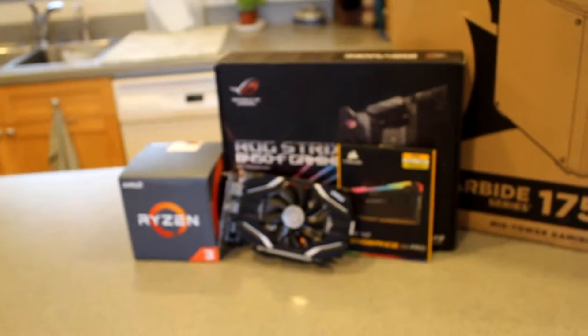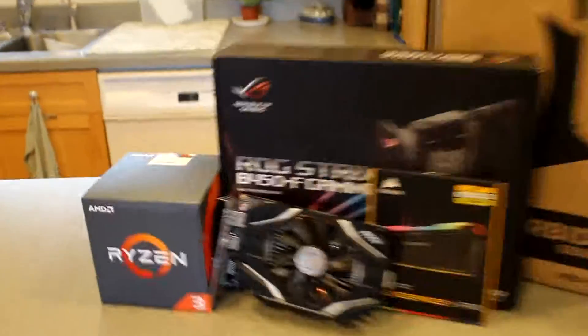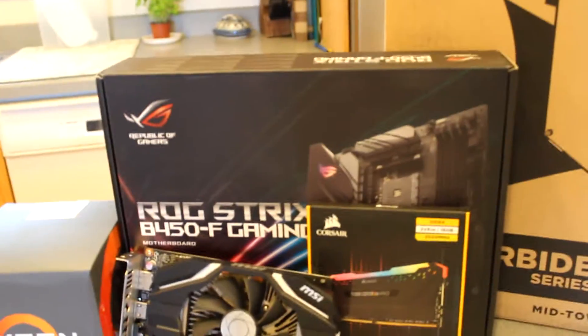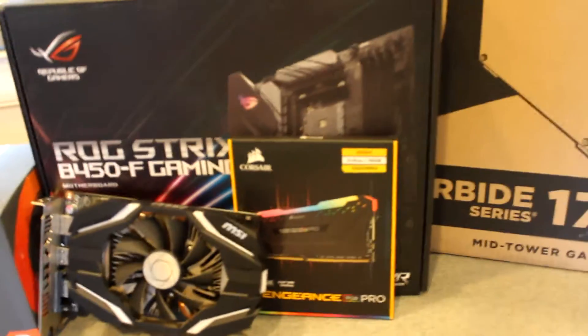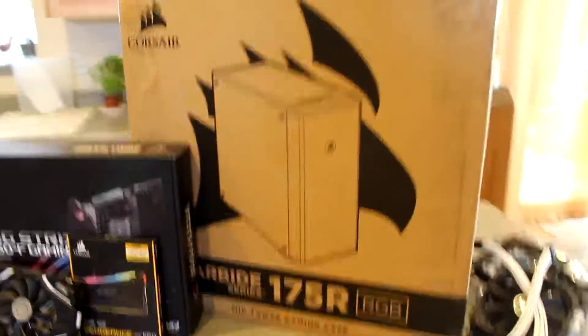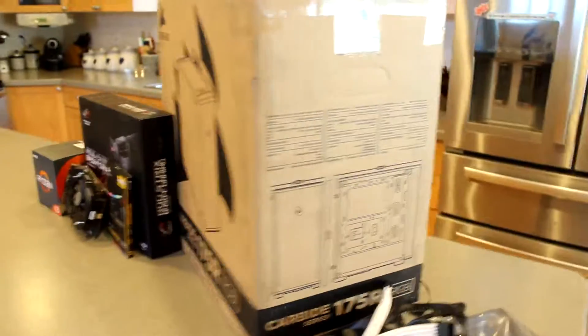We got the new stuff — the good new new. Ryzen 3, 1060, B450F board, 3000 RAM, and this case, which I didn't know existed until Matt picked it out because I think it came out this year.